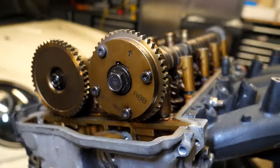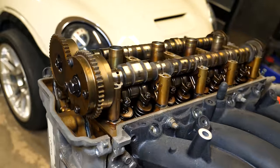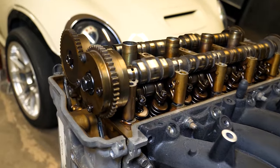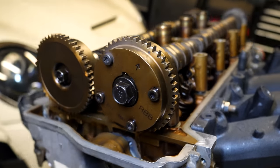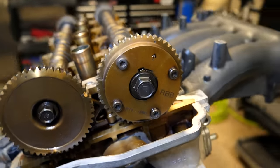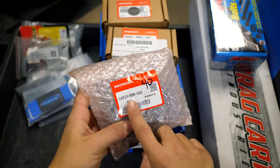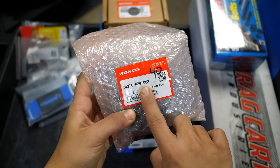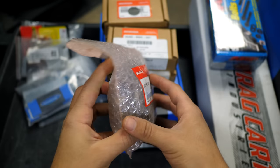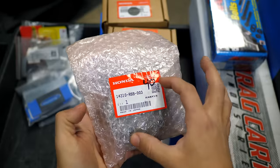Still working inside the cylinder head, on the timing chain side of the intake cam, we find the VTC actuator. It uses oil pressure to continuously phase the camshaft up to 25 degrees on this engine. To extract more power out of the timing system, I'm upgrading the VTC actuator to one that can phase up to 40 degrees. You can also use an OEM Honda one that phases up to 50 degrees. However, given the camshafts and valves I'm using, a 50-degree VTC gear will interfere with the pistons.